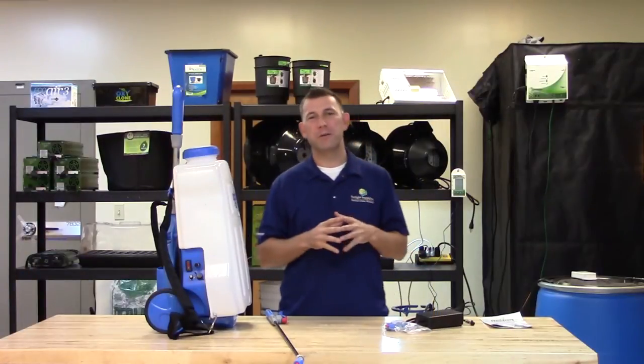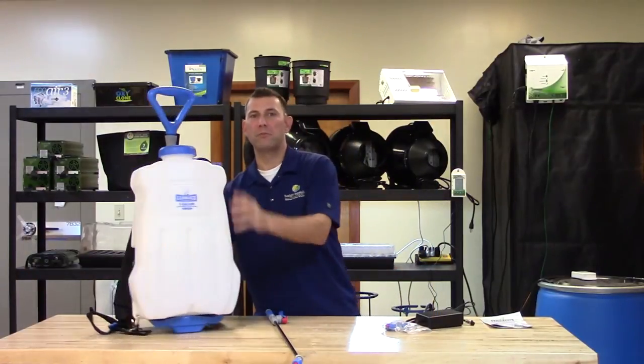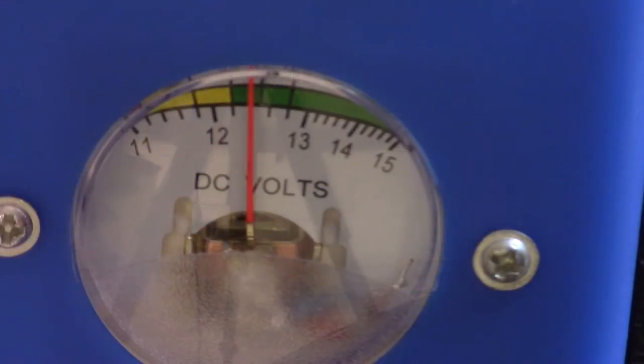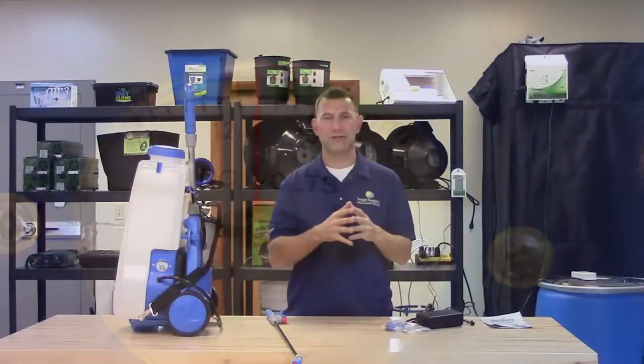The sprayer is also equipped with a high precision voltmeter which tells you where your battery life is. If your battery falls under ten and a half volts, the built-in alarm will sound to let you know that it's time to recharge.